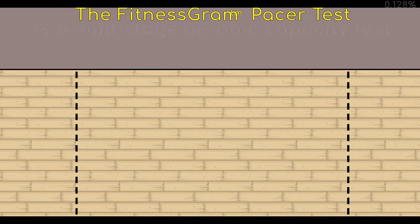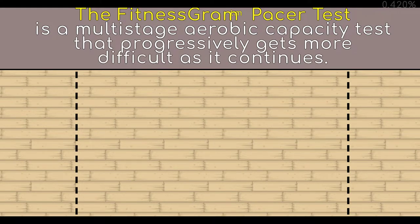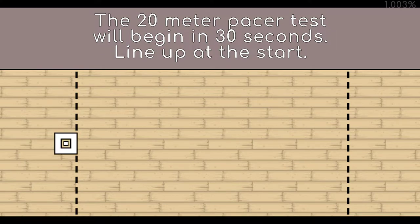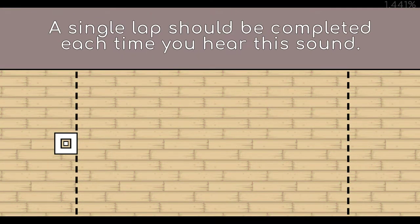The Fitnessgram Pacer Test is a multi-stage aerobic capacity test that progressively gets more difficult as it continues. The 20 meter Pacer Test will begin in 30 seconds. Line up at the start. The running speed starts slowly, but gets faster each minute after you hear this signal. A single lap should be completed each time you hear this sound.